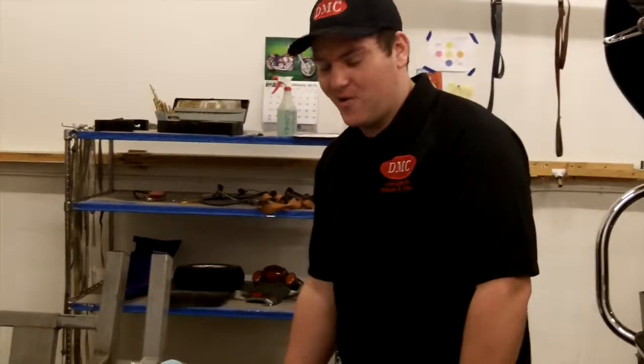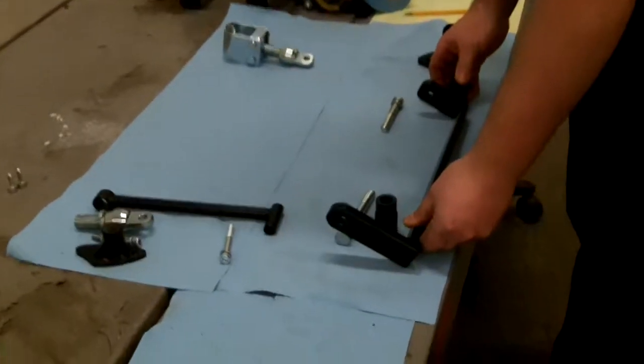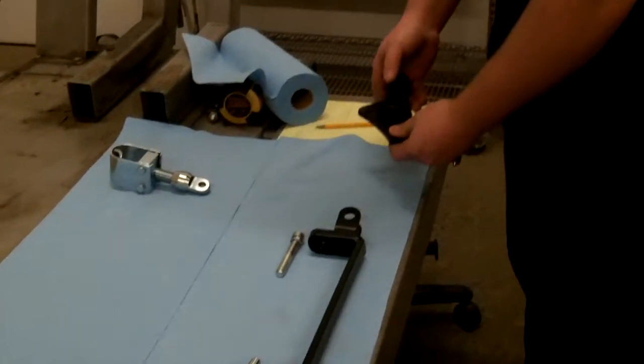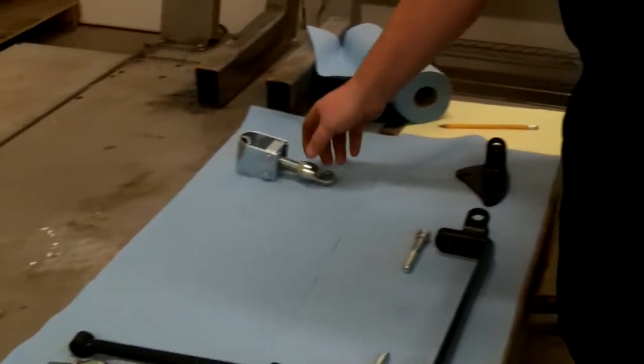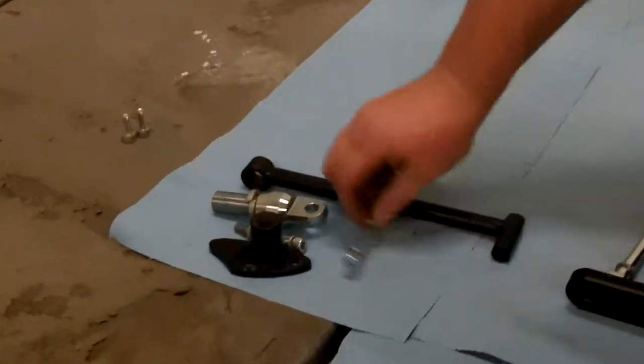Sidecar mounting hardware supplied in the kit comes with a lower mount for the rear, mount for the front lower, upper mount for the front, upper mount for the rear, and supplied hardware.